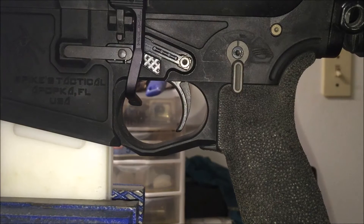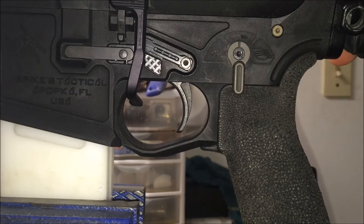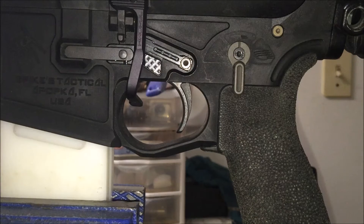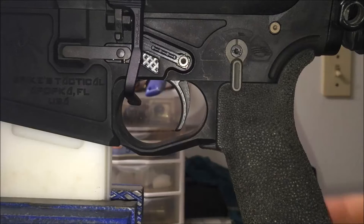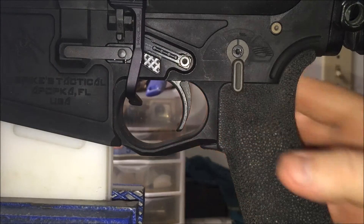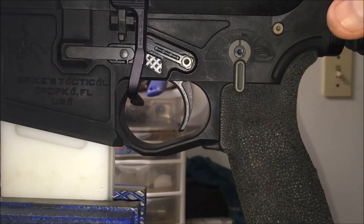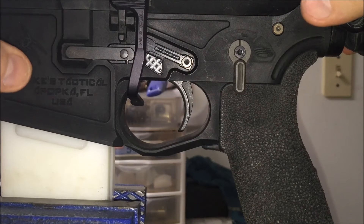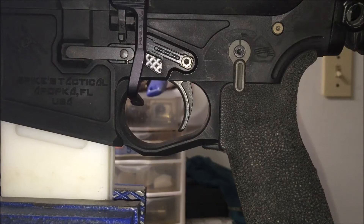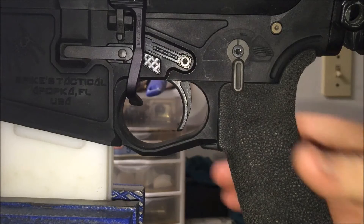We're going to do a review here between the Rock River Two-Stage — the National Match, not the Varmint. I had one of these before in this same gun. It's always been in a .223, just swapped between lowers, because I've gradually upgraded uppers and lowers until I got to the Spikes Gen 2 billet, which I will never get rid of. This trigger is brand new — it has zero rounds on the trigger.